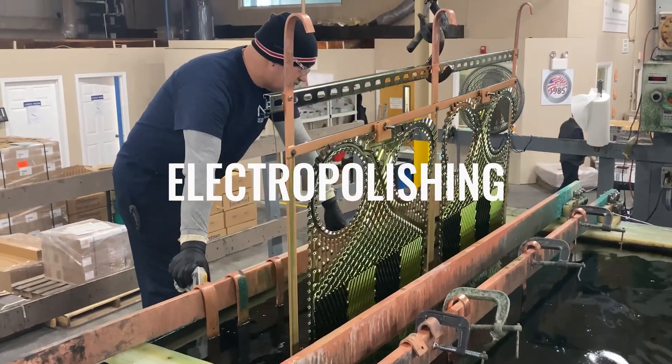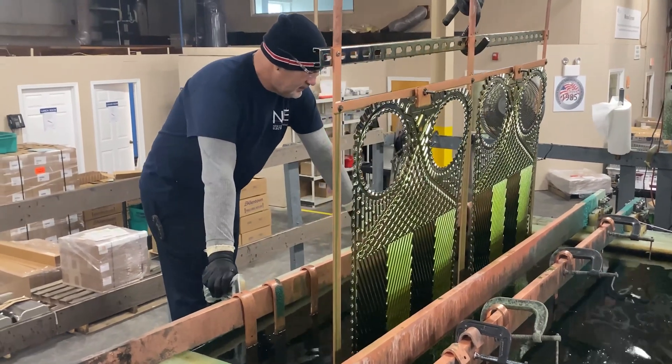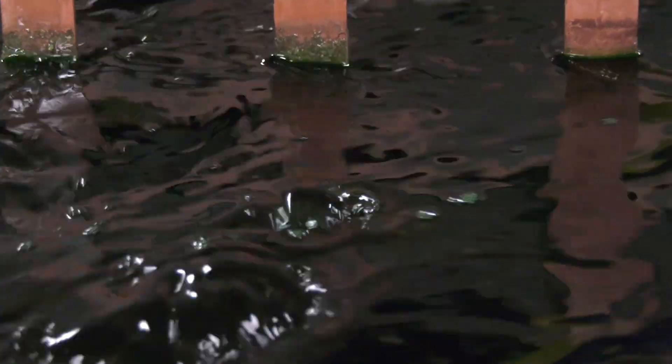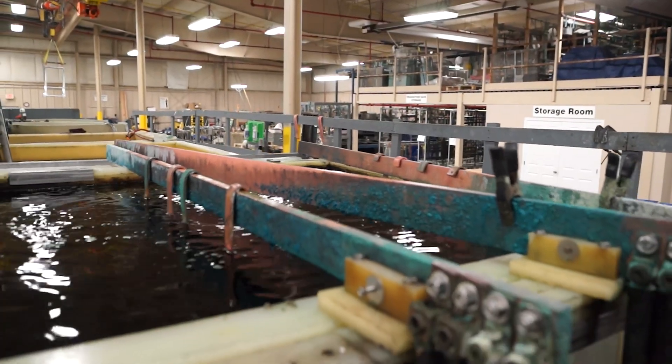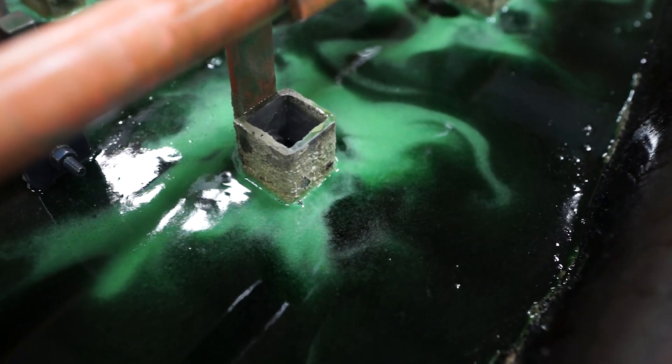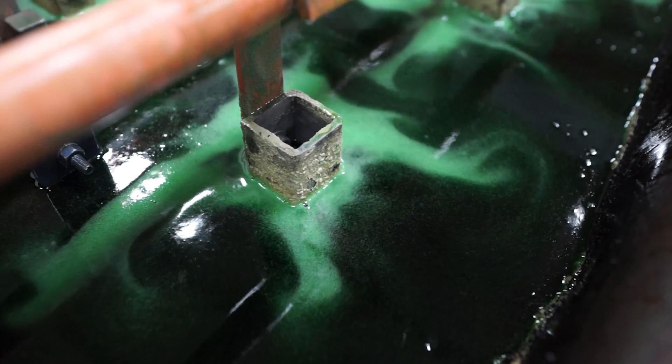The electropolishing process involves the immersion of stainless steel parts into metal-lined and temperature-controlled tanks. Each processing tank holds a solution of phosphoric and sulfuric acid in prescribed ratios, which is then charged with a positive electrical current.